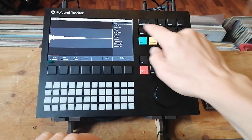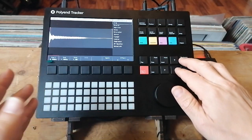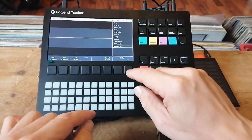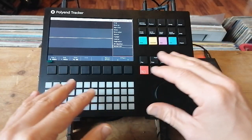The sample editor has various effects that you can apply — you've got cropping, reverse, amplify, delay, bit crushing, and more. These are all destructive within the RAM, but you can audition them as they happen. It's a great bunch of effects to apply to your samples.